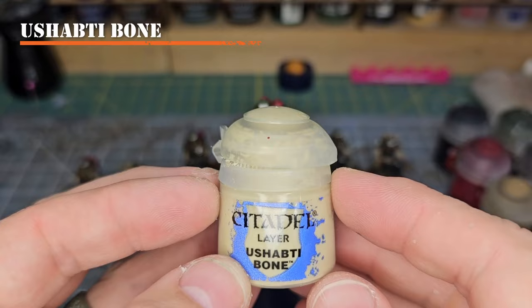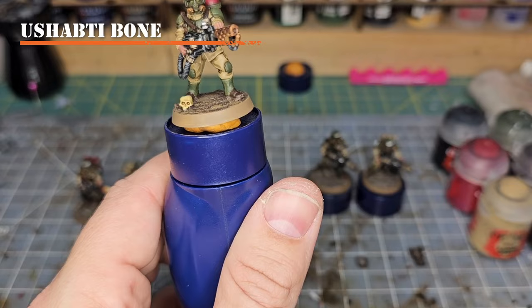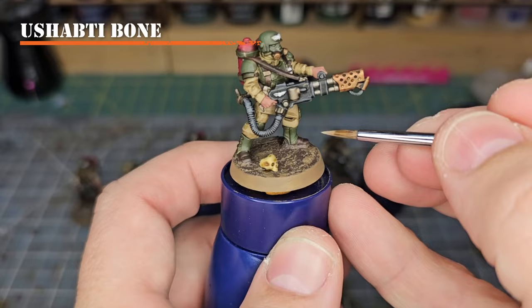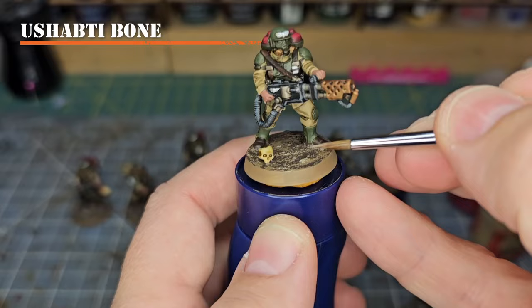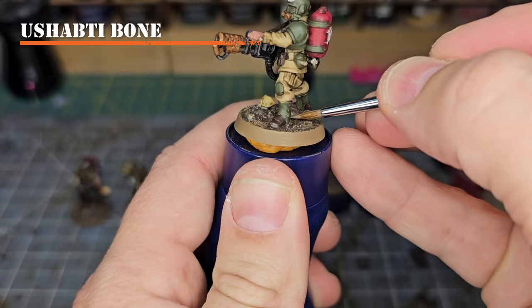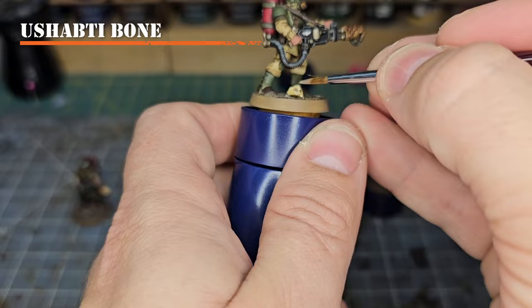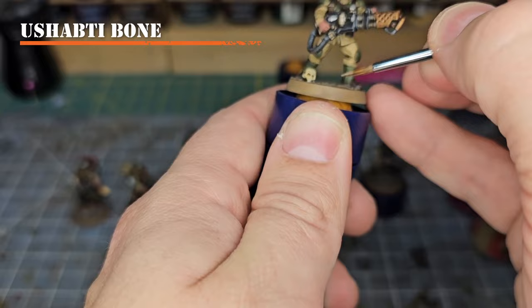Next we're going to take Ushabti Bone and lightly cover the top of the base in order to create some finer highlights on the soil. Grab your model, put a little bit of Ushabti Bone onto your brush — not very much, you don't want it too thick. Come in and very lightly graze just the top to get the most raised portions of the mud, making it look like it has dried as it's been exposed to more air or heat. If you've got a skull on your base, go ahead and hit that with the Ushabti Bone too, just to brighten it up a little.